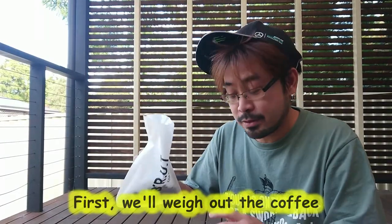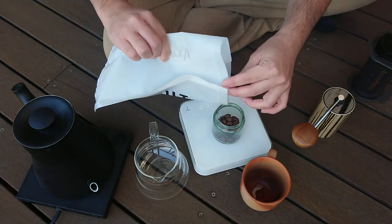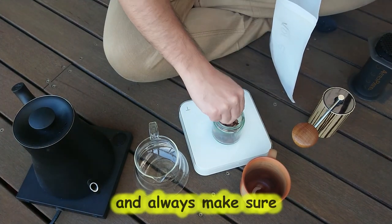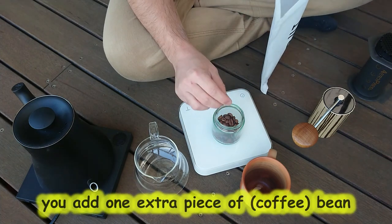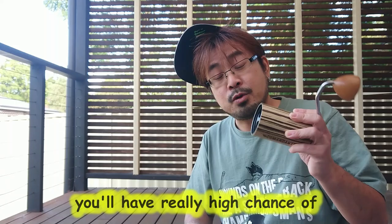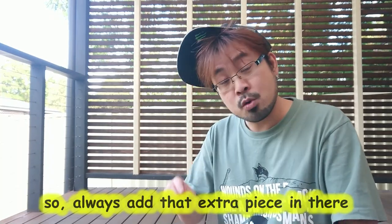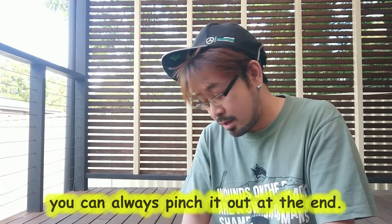First, weigh out 15 grams of coffee. Always make sure when you're sitting on 15 you add one extra piece of bean, because it's a dry product — it creates static electricity and some of the fine particles get caught up in the grinder. So you have a really high chance of losing 0.1 or 0.2 grams of beans. Always add that extra piece in there; you can always pinch it out at the end.